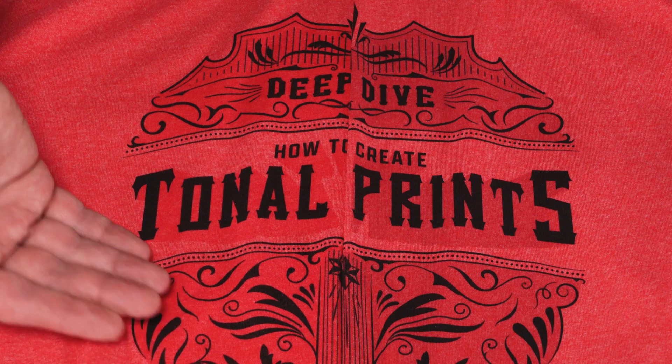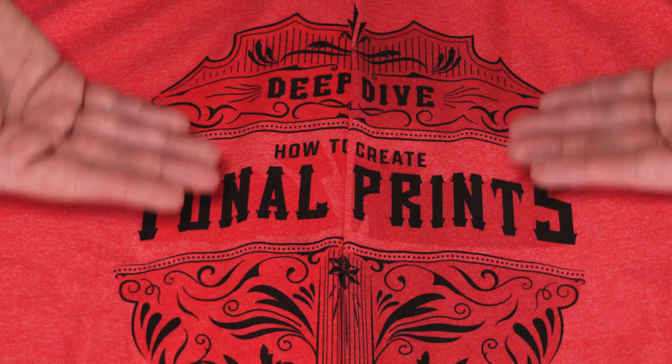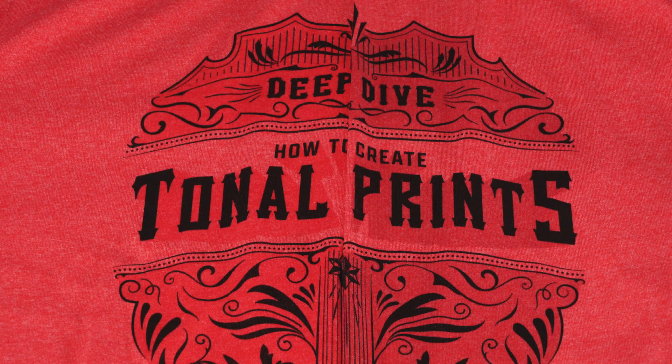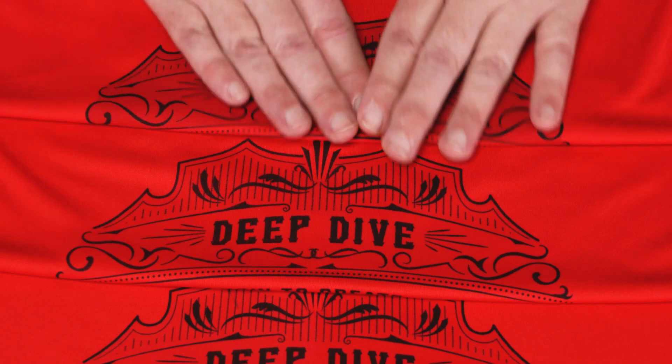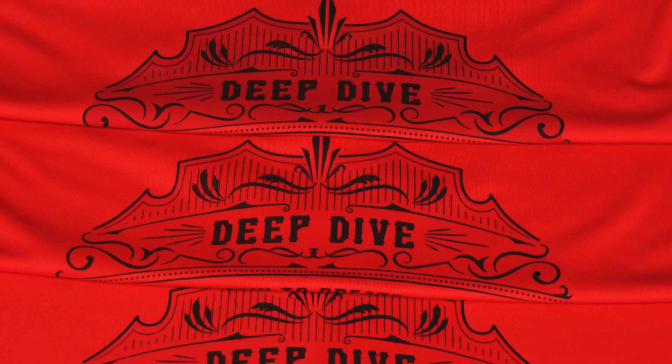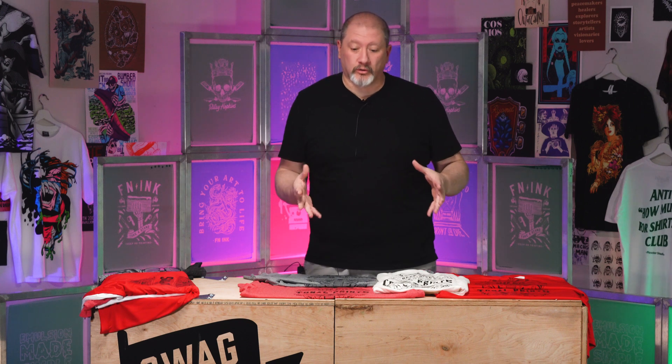Welcome back to another Deep Dive with Colin. Today we're going to talk about tonal prints. Tonal prints are typically achieved when you print a clear ink onto your fabric and you get a disruption of the fabric, a little darkening of the fabric. What I want to touch on is why that happens and how you can manipulate the ink and choose shirts to enhance that effect in order to get a really nice tonal print.